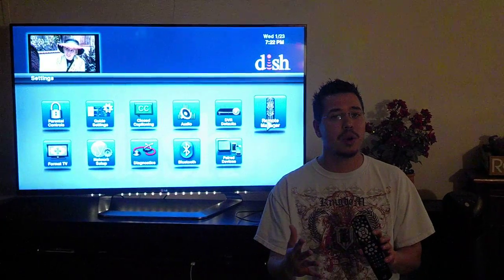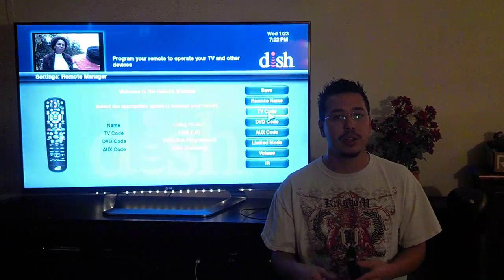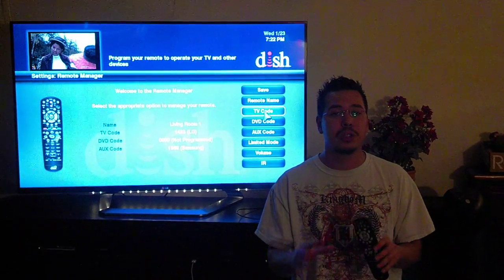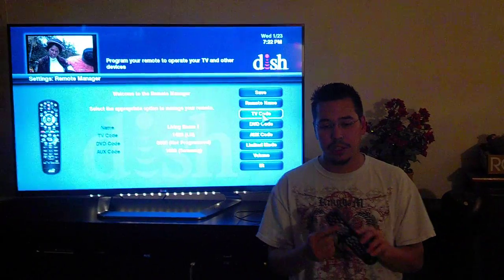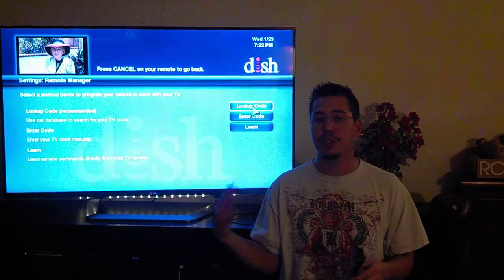You can program it to your auxiliary or anything like that, but I'm just going to go over the TV for this video. Go ahead and hit Select on your remote, and it's going to bring you to your Remote Manager menu. Your cursor is going to default to the TV code, so go ahead and hit Select on your remote — it's going to bring you to a new menu.